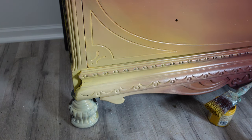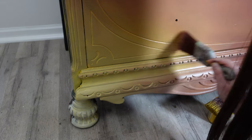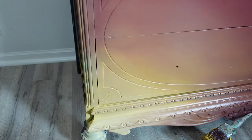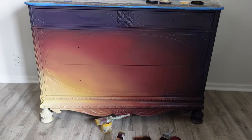Now that I like the way everything looks, I'm using a dry brush that I didn't dip in any paint, just making sure everything is well blended, the colors look good, there are no brush strokes, and we have a soft, even blend. This is only the first coat — I have to repeat this process one more time.